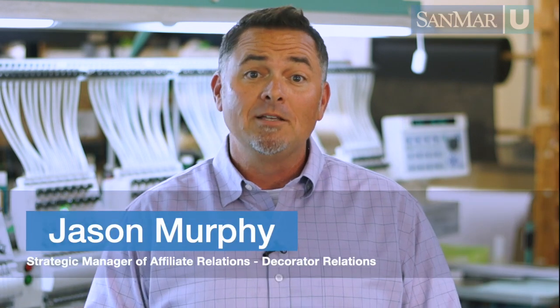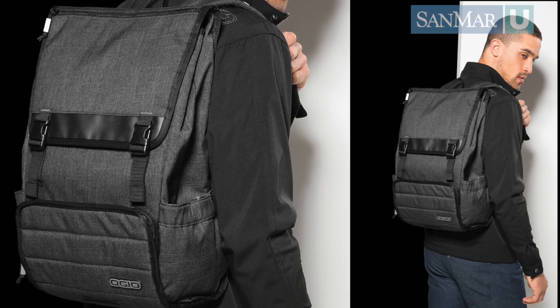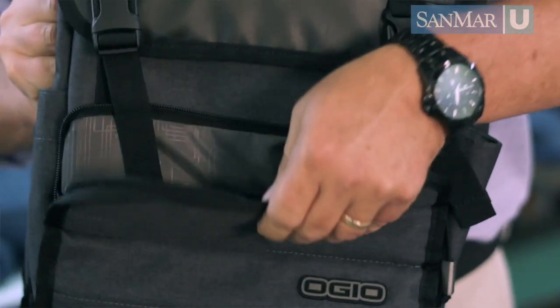Here at Sandmar we always try to design our styles with the decorator in mind. Sometimes fashion and design wins out. A thick pocket on a bag can cause challenges for an embroiderer who uses a standard tubular frame. These flaps are designed with a purpose and are usually to keep the content safe from damage.